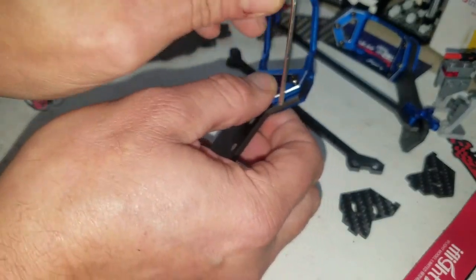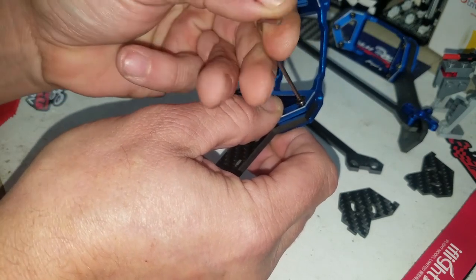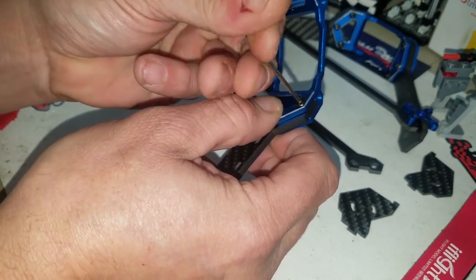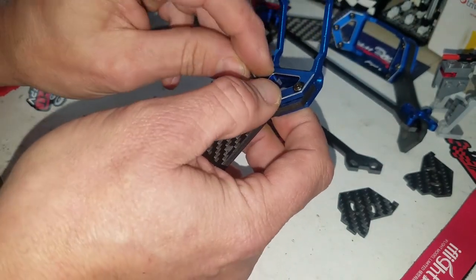I said in the beginning of the video, the only thing I needed other than this wrench was my pliers to hold the back of that lock nut on the motor mounts.